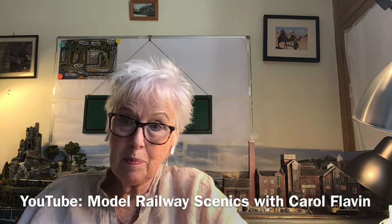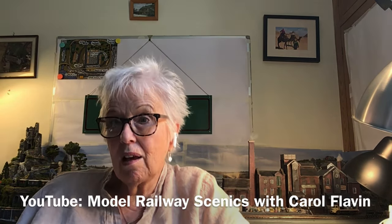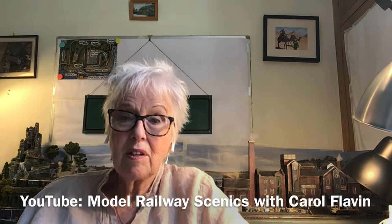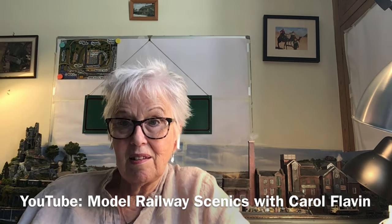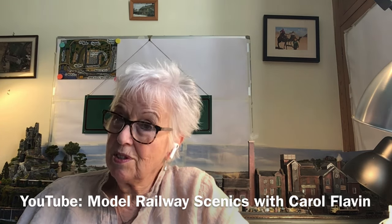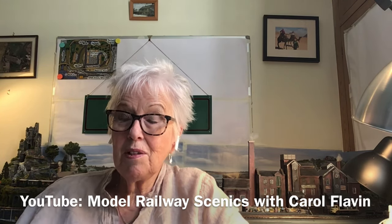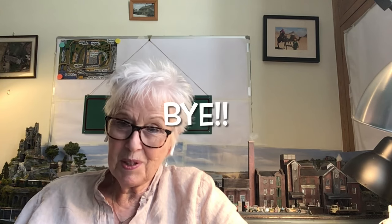I do appreciate that using wallpaper is not necessarily everybody's way of wanting to do things. I know I could have used Das Clay or grouting and made the whole look that way myself. Combination of problems — running out of time, and I don't actually like getting that messy if I'm absolutely honest. So I've chosen a different way of doing it and I hope you find it useful. If you did, please subscribe to my YouTube channel, like the video, share it, give it a thumbs up, comment — all of which I would appreciate. It will allow me to continue to make videos that I hope you will continue to find useful and interesting. I'll speak to you again soon. Bye-bye.